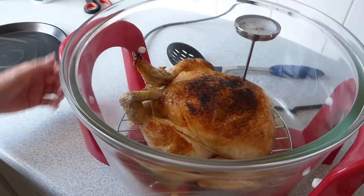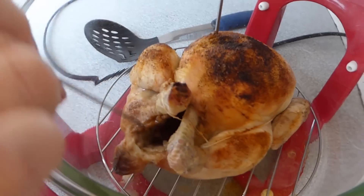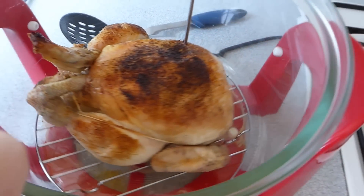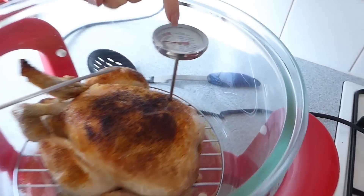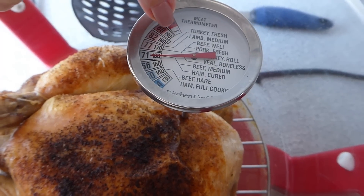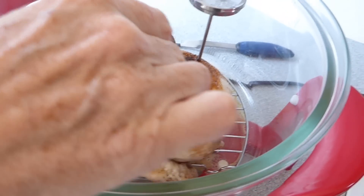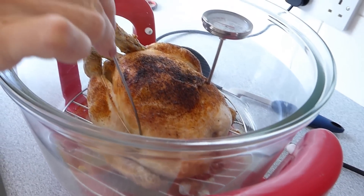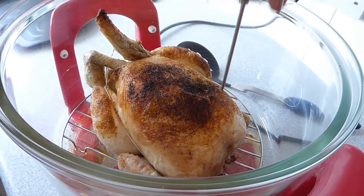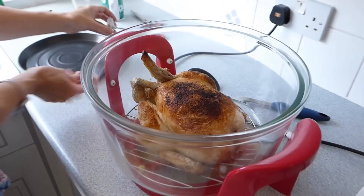So, 40 minutes in. I don't know if you can see in there, but the chicken is not cooked - definitely not cooked. I put the meat thermometer in and it's coming out at 160, it needs to be higher. When you put the skewer in, the juices are running out pink and horrible, not running out clear. So I'm going to turn it over and cook it from the other side.